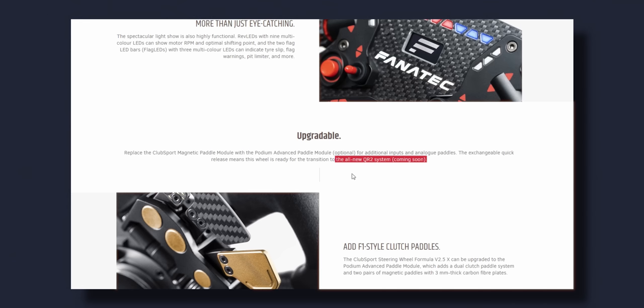I was indecisive between the McLaren wheel and the Formula One V2 wheel, and ended up going with the McLaren because it looks great and it's cheaper. But at the end of the day, the Formula One wheel has vibration motors in the grips and also has the metallic quick release system, so the price difference is a little bit more justified when you take that into consideration.